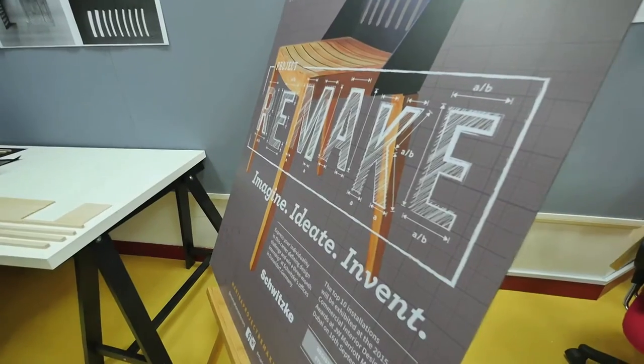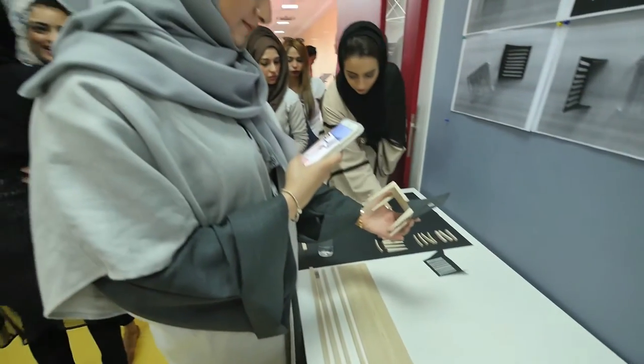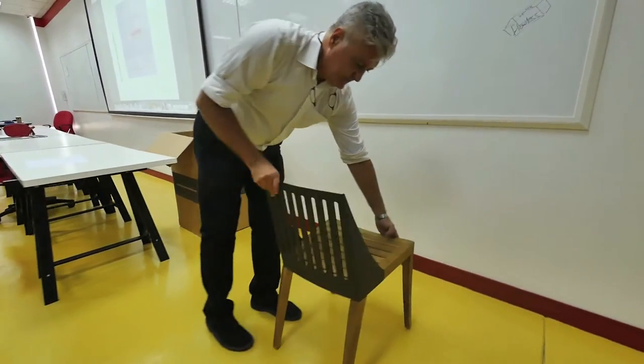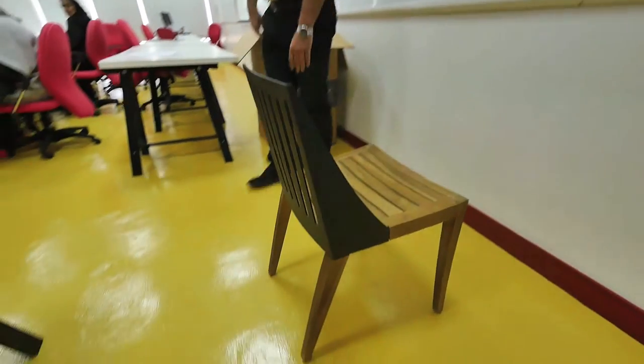What is Project Remake? It is a unique design initiative by Marina Holm. It invites senior design students from across universities to reinvent an already beautiful piece of furniture, and whether inspired by form or functionality, really customize it to represent their vision statement.